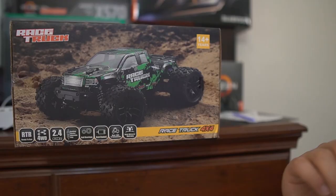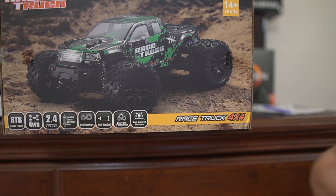It also has ball bearings, a standard brush motor, gear transmission, and it's splash waterproof. So you don't have to worry about running it if there's a little bit of water — just don't submerge it because it's not entirely waterproof. Alright, let's do the unboxing.